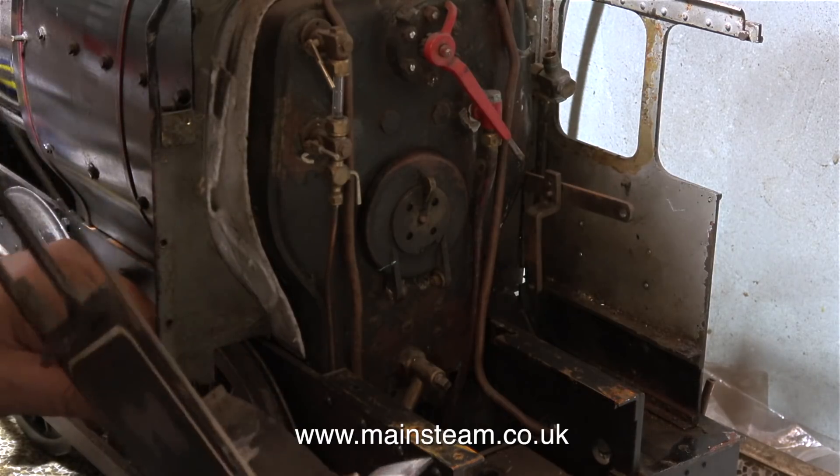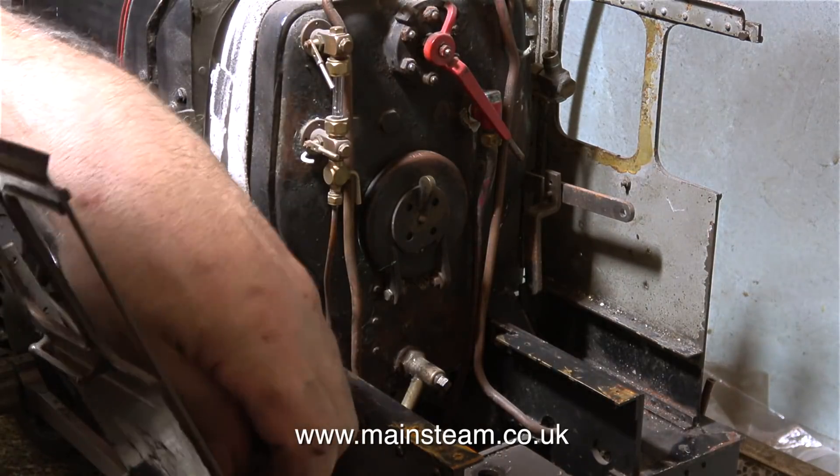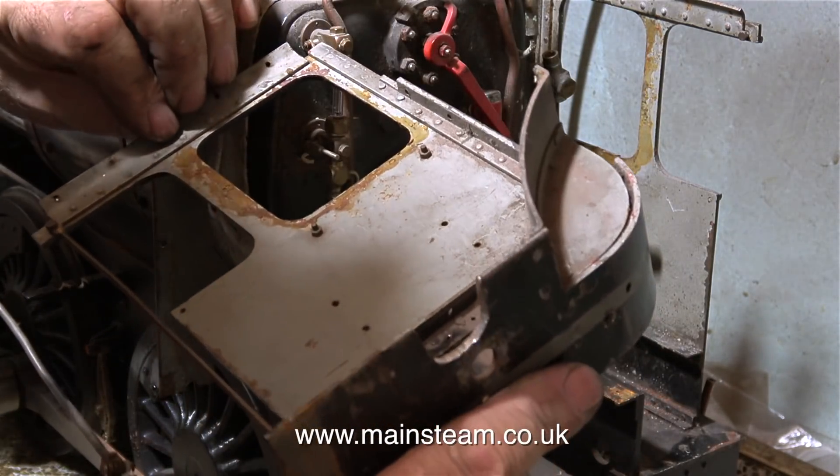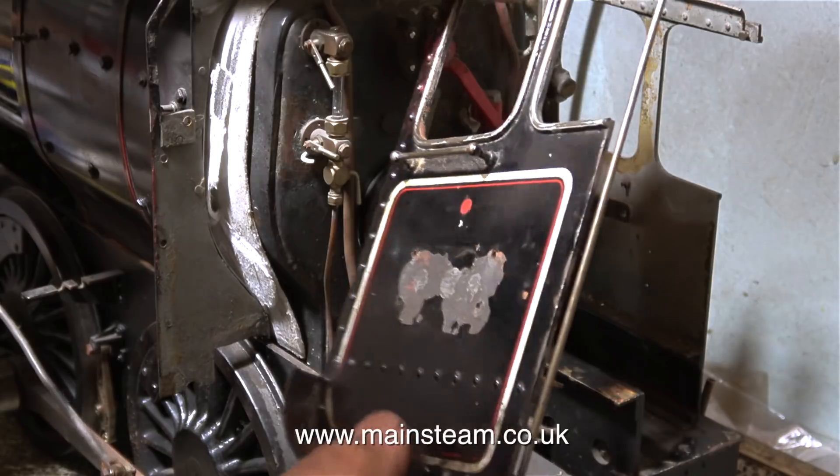With the cab side now hovering in mid-air, I'm trying to unhook the reversing lever. That's it, it's out of the way. And here's the cab side — as you can see, the engineering is really good.